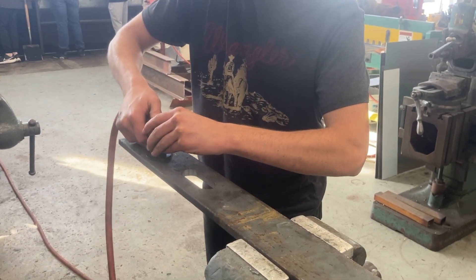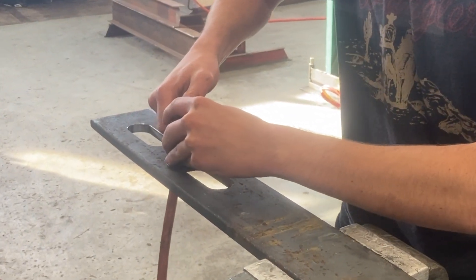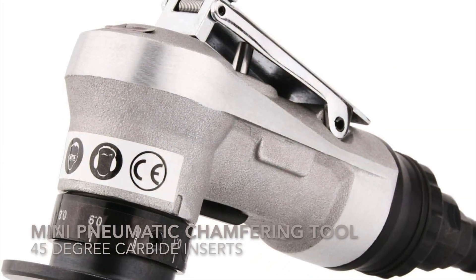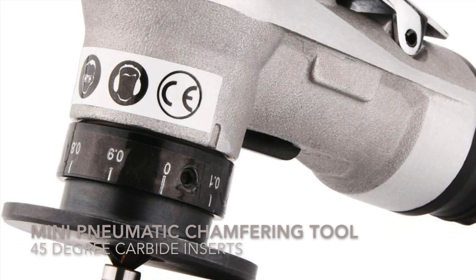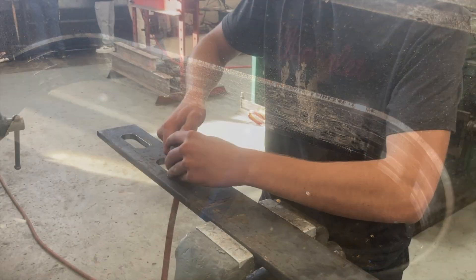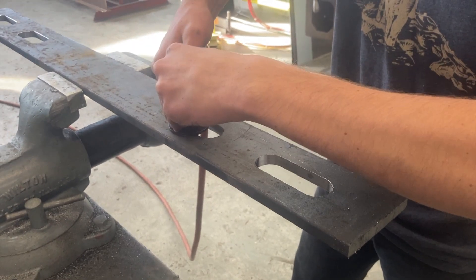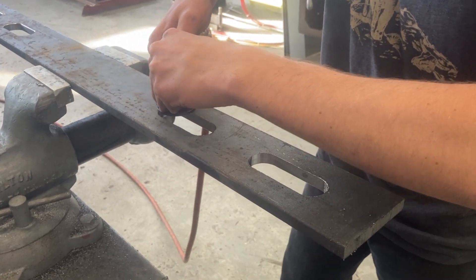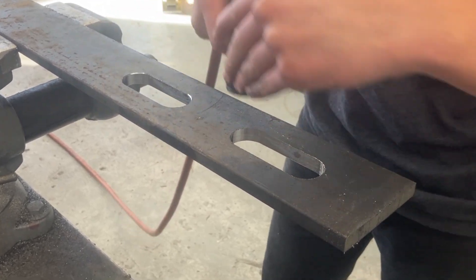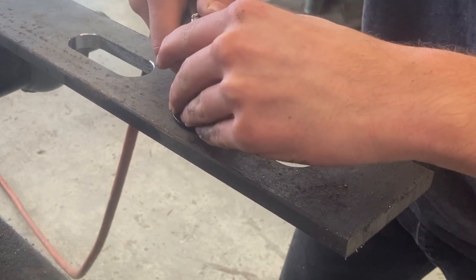The tool being used here is a mini pneumatic chamfering tool. It's a very quick way to deburr or chamfer parts before sending them out. This tool uses two carbide inserts and a ball bearing pilot to produce a nice 45-degree chamfer. You want to use the tool in a clockwise direction. You may go around a second time if the chamfer isn't cut deep enough. It's a one-handed tool, but often times I find it easier to use two hands to keep it steady.